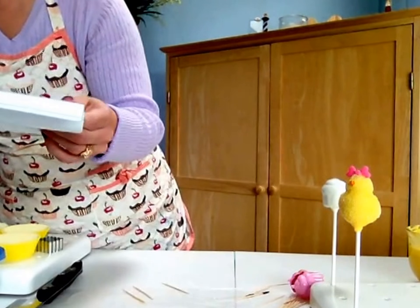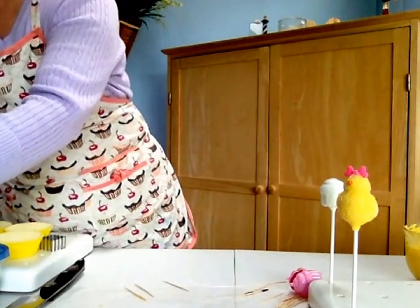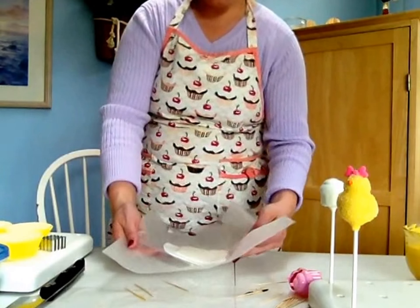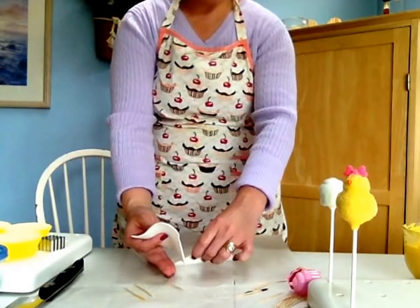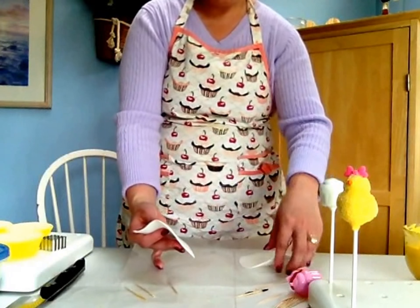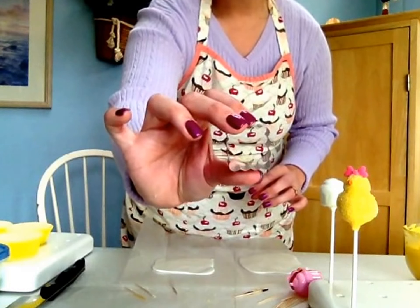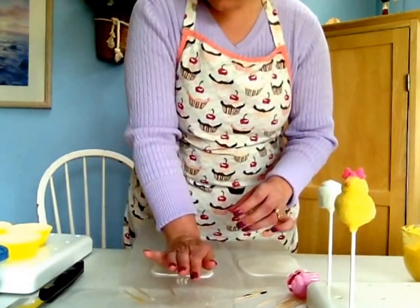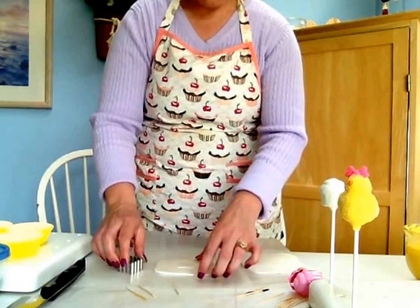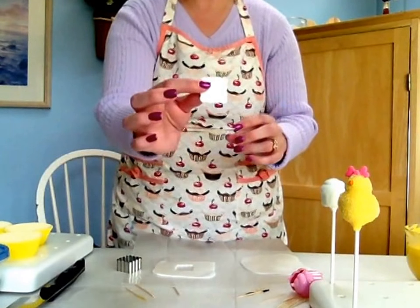The fondant kind of looks like cheese right now because I rolled it out real quick. To make her apron I have my little cutter here — it's a little square with scalloped kind of edges. I'm just going to press down into the fondant, pop it out, and there's a little apron. How cute!